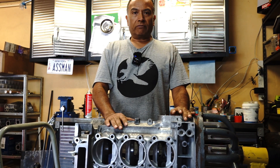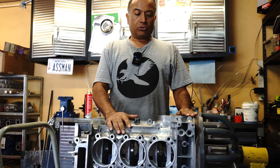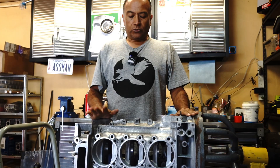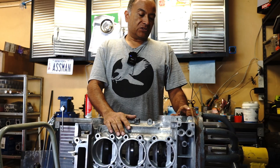We're back on the build of the 3.5 litre CIS engine. Before I start doing the assembly of the case or the bottom end, I'm just going to take this opportunity to do a little bit of an experiment I've been wanting to do for a while. For those of you that are into building these, there is a little bit of a differing opinion.